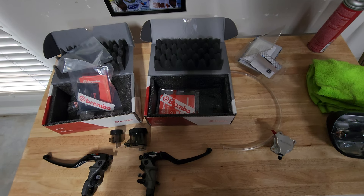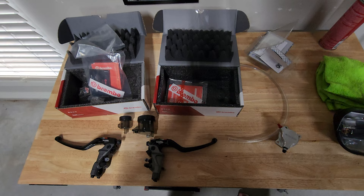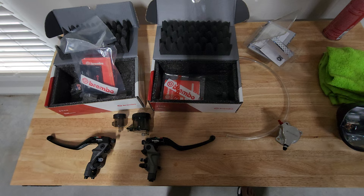Good afternoon everybody. Mark here from Art's Garage, back in the garage for another video today. Today we're gonna be doing an unboxing video. Got some parts here on the bench — they're gonna be going on the 03 Honda RC51.